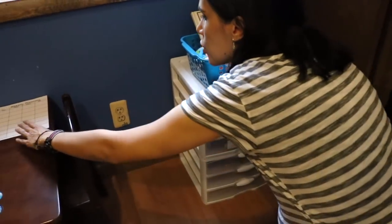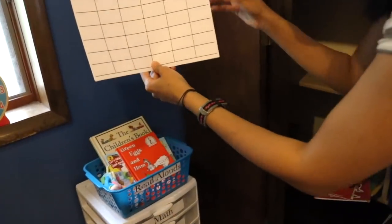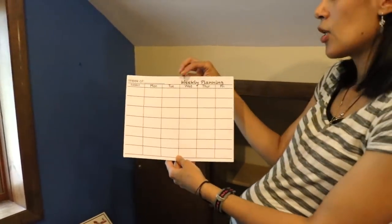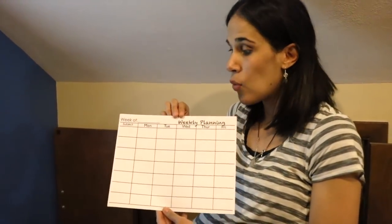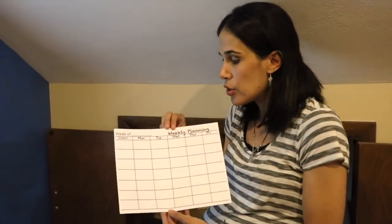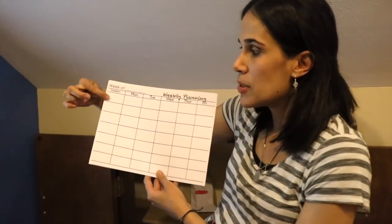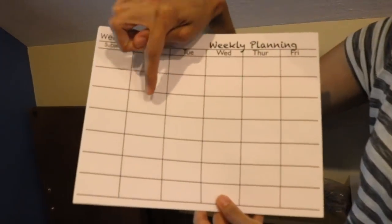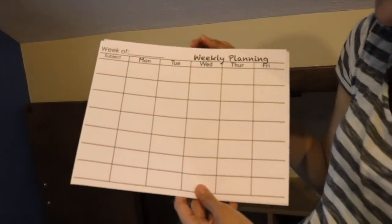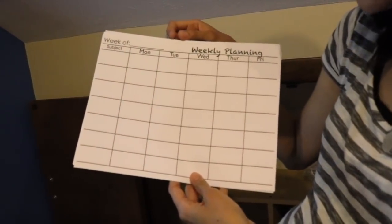We also have a weekly planning sheet if you want to plan out and keep a record of everything you're doing. You write the subject on one side and then each day you write down the activities you've done for each subject. It's a good way to keep a track record of what you're doing every week with your child. I'll link this below for you.